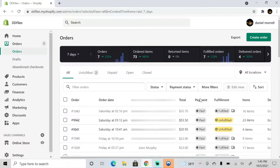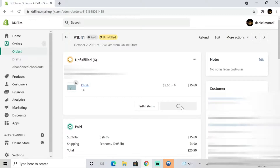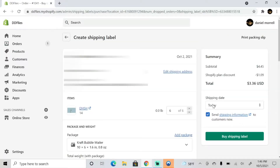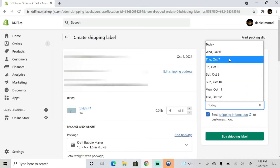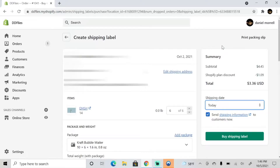So we are logged on to the website. We can clearly see the two orders that we need to take care of today. We're gonna go ahead and start with the first one — we're gonna go to 'Create Shipping Label,' which will pull up this customer's order. We need to choose the shipping date; we could ship it on any day we want, so we'll leave that as today.